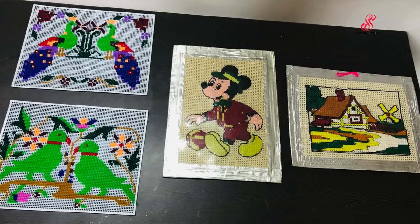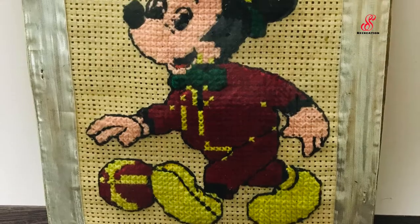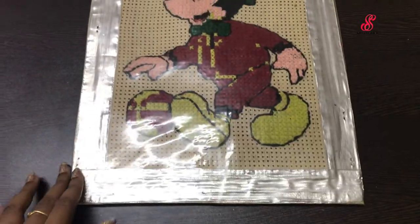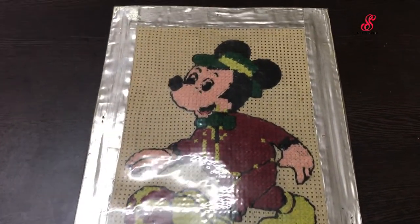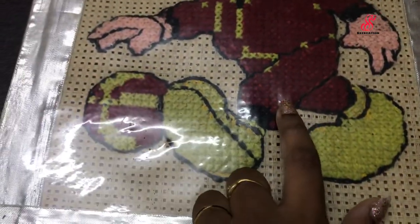First, we have cross stitch in the craft. For this, we have ready-made designs. We are making Mickey Mouse. We apply the colors on it and match it with a cross stitch.